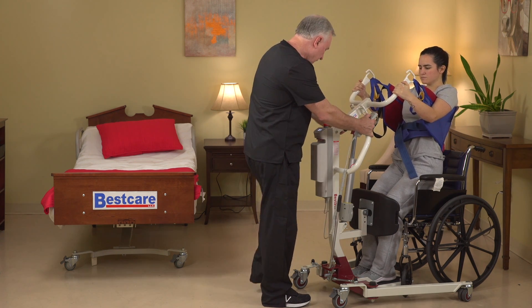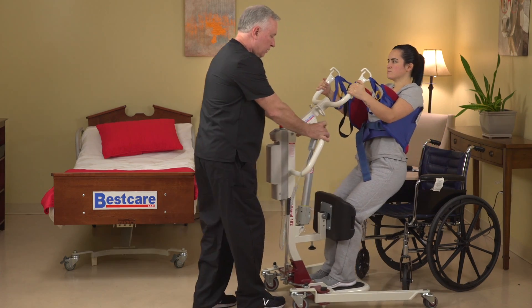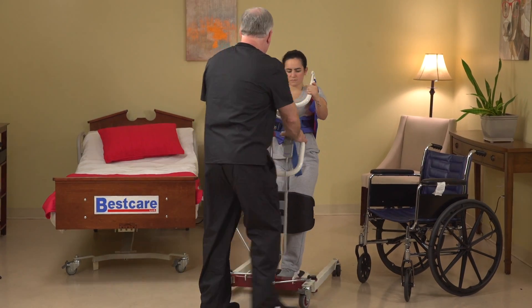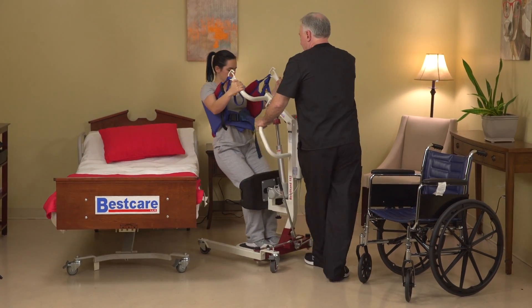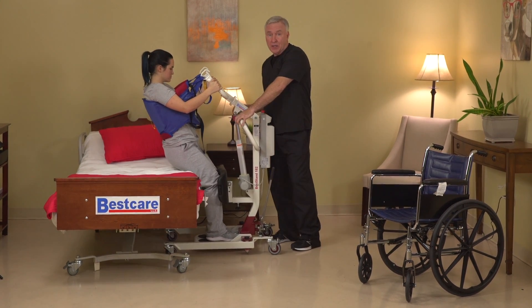Get the patient into a semi-standing position. Unlock the wheels and close the base back down. Now we can place the patient in the bed in a seated position.